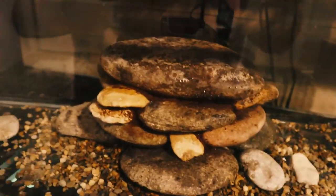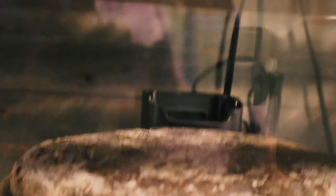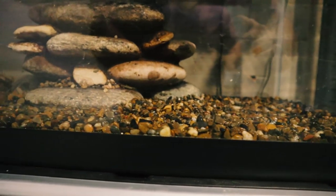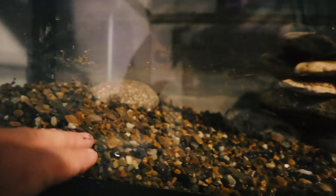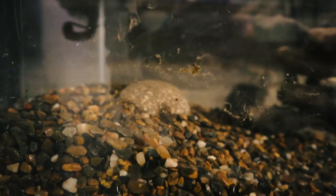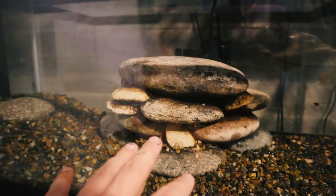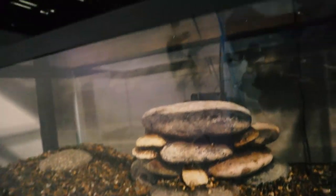We have completed the waterfall structure for this enclosure. Right back there you have the internal filter that will push water over the top. We're putting more pea gravel substrate down — about an inch deep — and it elevates up out of the water with a nice rock area for basking. I'll also have a piece of driftwood on this side. Let's get this thing full of water and see if this waterfall actually works.